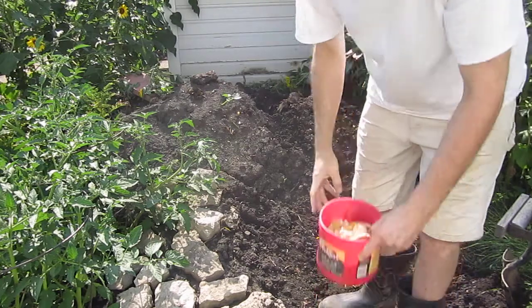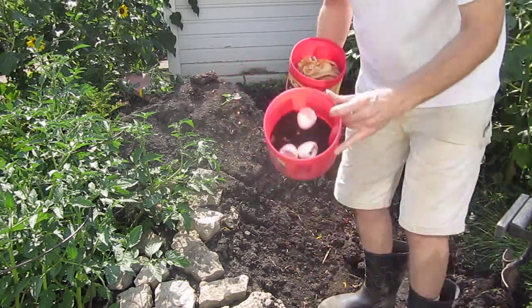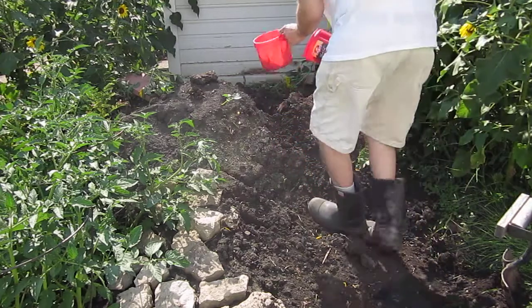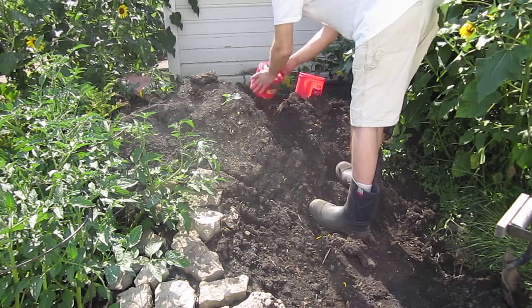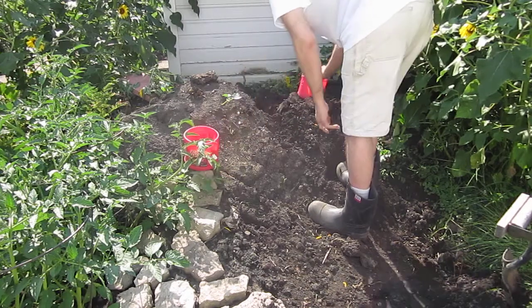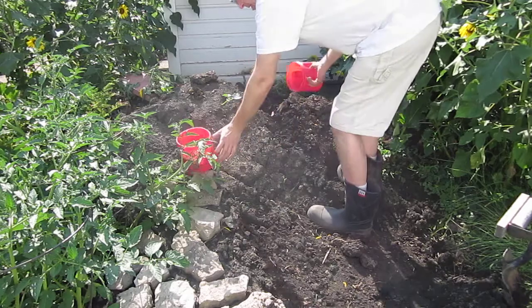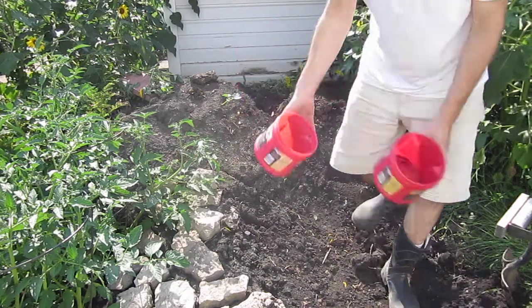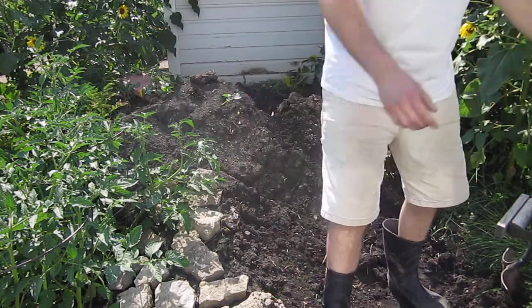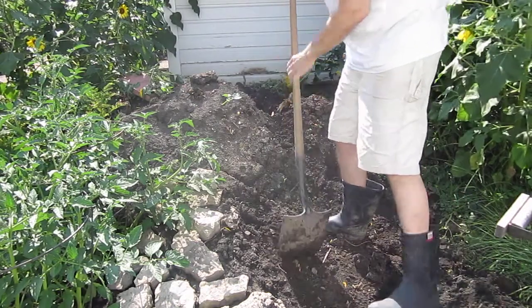So again, here's urban composting — cantaloupe and onions, coffee grounds, and eggshell. What I want to do is bury that fresh material into the pile.